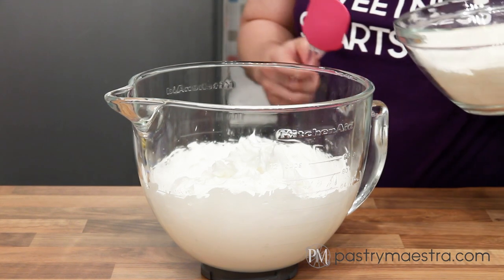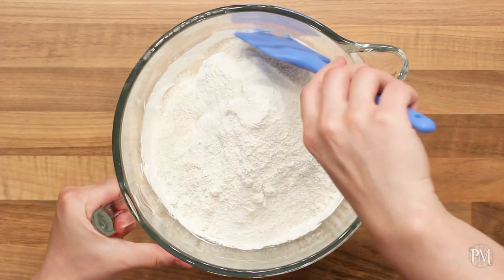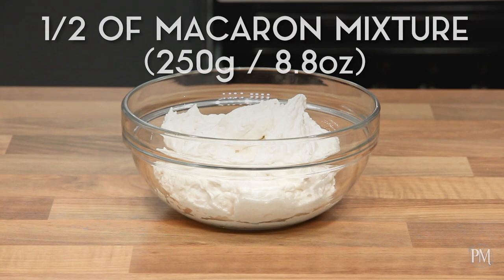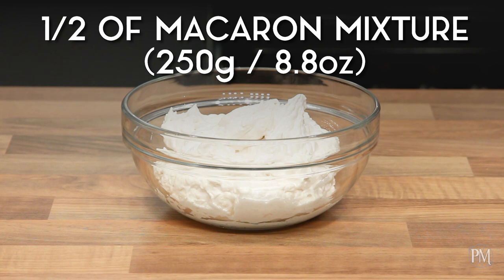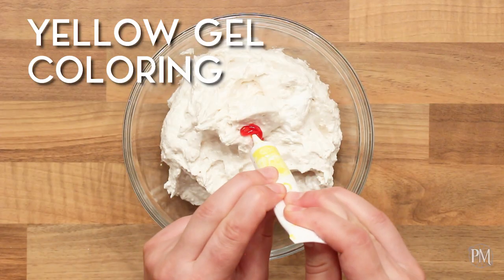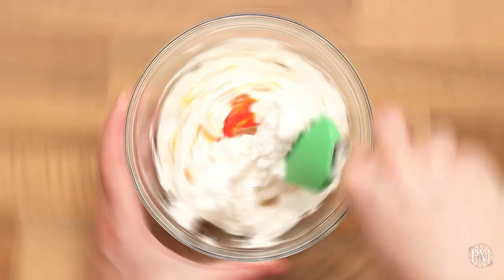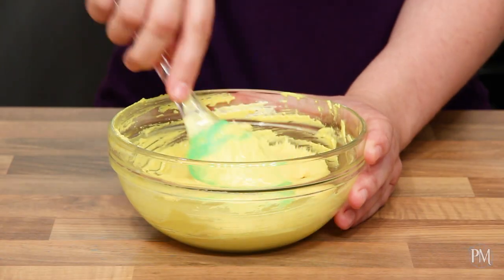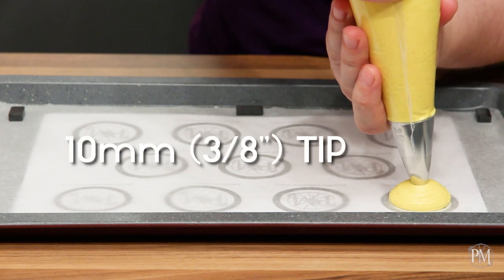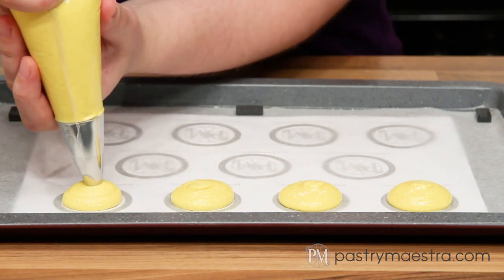My meringue is done and now I will add sifted dry ingredients and incorporate them gently into the meringue. My mixture is still pretty firm and I have divided it into two bowls — 250 grams, which is 8.8 ounces, each. I will add yellow gel coloring into one bowl, then I'll continue mixing until the mixture becomes shiny, thick but pourable.